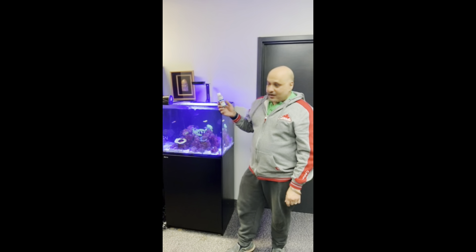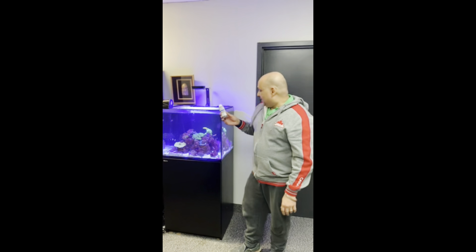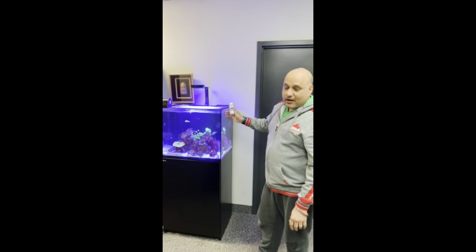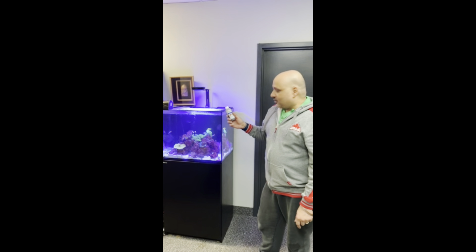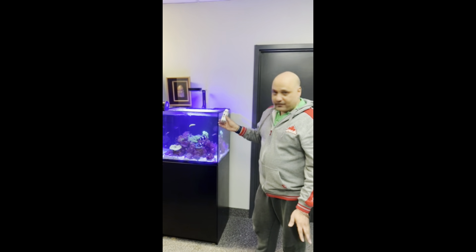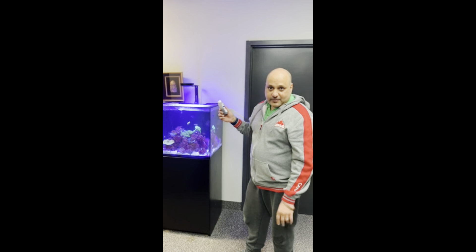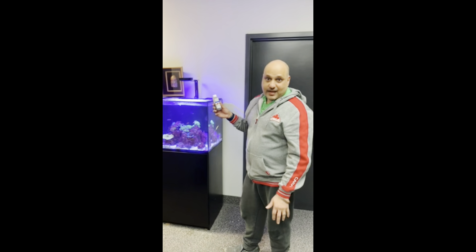We have been using this in all our client aquariums for the past so many months, almost over a year now. Here you see we have a beautiful Red Sea Reefer 170 gallon, which is a total system volume of 173 gallons. It's a saltwater aquarium with corals and a mix of fish, and we have been using this every week as part of our maintenance. The fishes love it — it helps protect their slime coat.